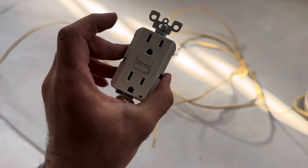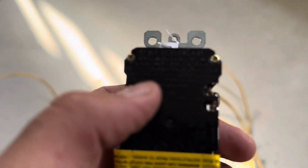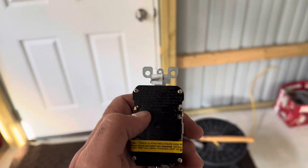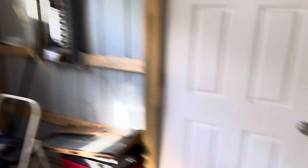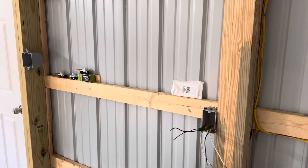Now this is your GFI outlet here, and on the back of it you're going to have two sections. You're going to have line — if you look here it'll say line — and then you're going to have load. Your line is where you're going to want to have your power coming from the breaker, from the panel, and your load is going to be what jumps to the other circuits. So it is super important that you know which wire on your circuit is line and which is going to be the load, or the other outlets.